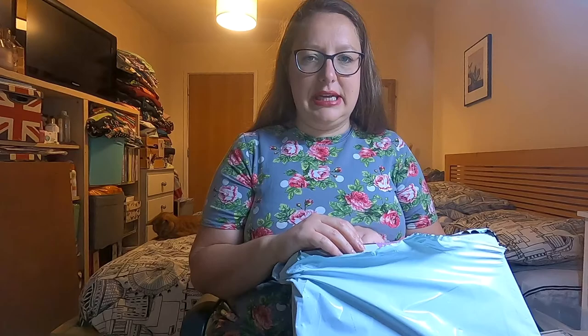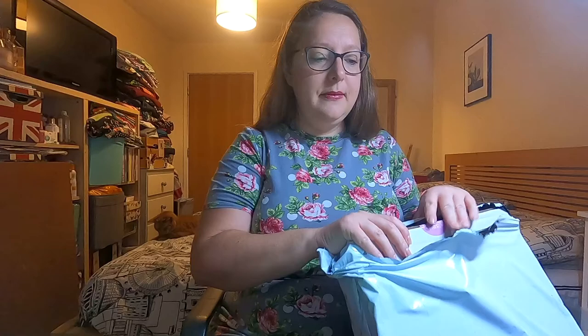I didn't mention but we do have a little guest on the vlog today — this is Benji. He's been a bit poorly but we've just been told that he's okay now, so really pleased to know that he's a bit better. He's just hanging out on the bed.